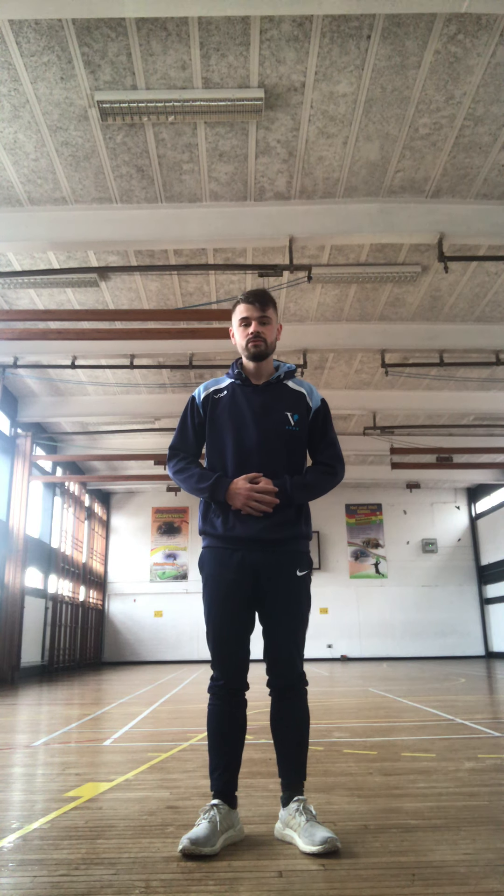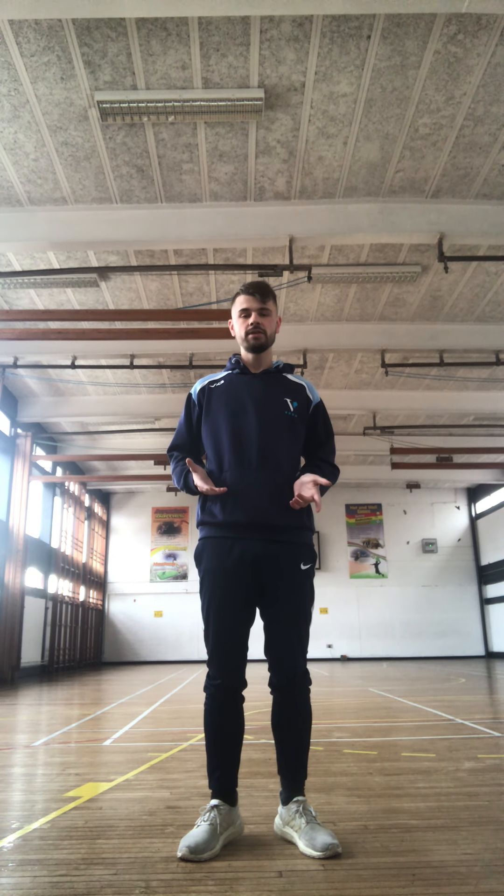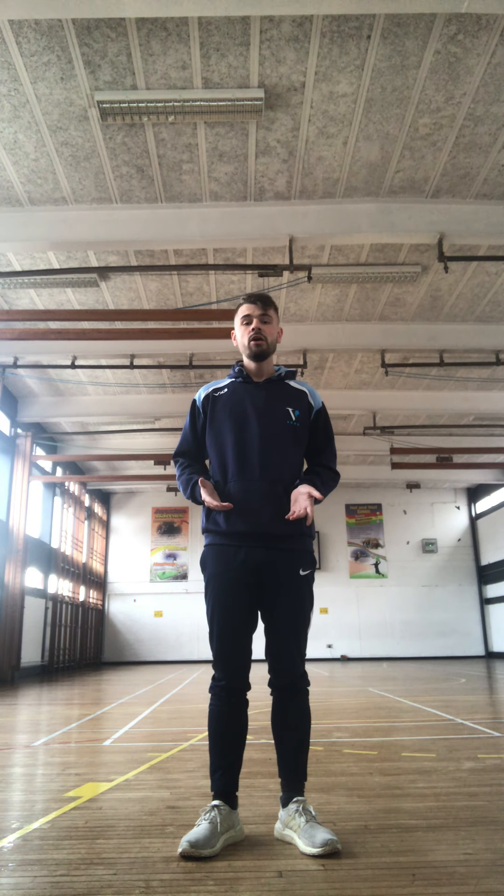Hello there, Year 5 and 6. Mr. Gibbs here from Victoria Academy. This is just another one of those sport activities videos for you guys to be doing at home. So to start we're going to do a quick warm-up, then we're going to do a few more energetic exercises, and then it'll be time for your challenge this week.